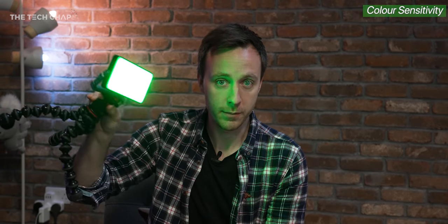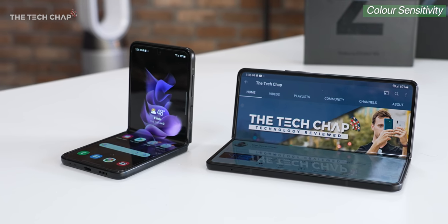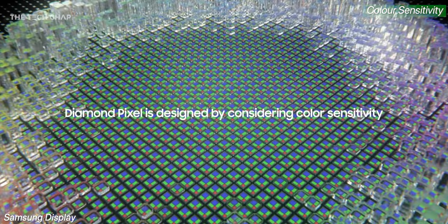Did you know that our eyes are actually more sensitive to the green wavelength than pretty much any other color? That's often why night vision goggles are green — we can see a bit better in the dark with green light. Another advantage of this diamond pixel substructure on these foldable OLED screens is that it's much better at balancing the green light it emits, which helps the screen display the correct level for our eyes.